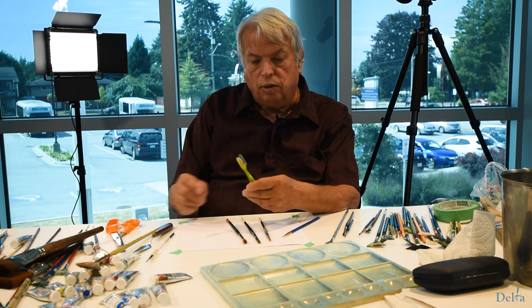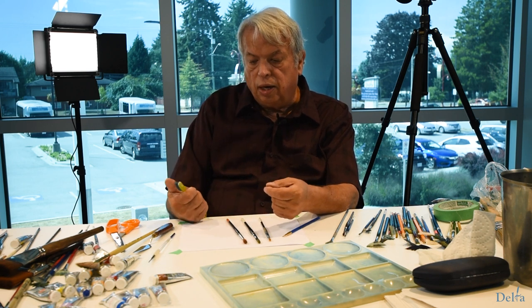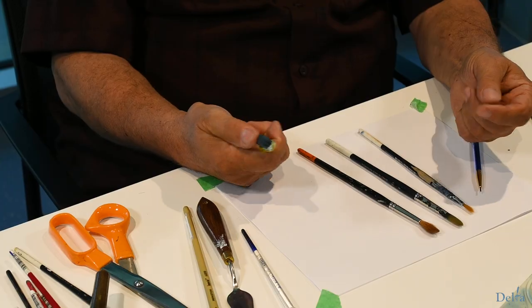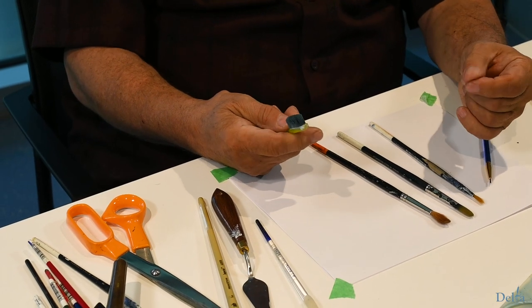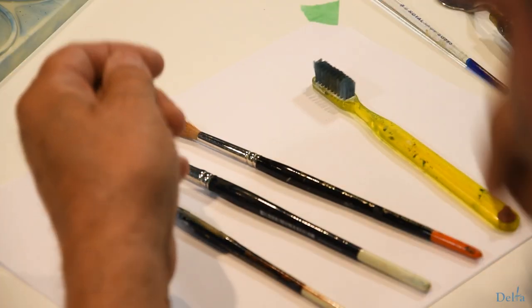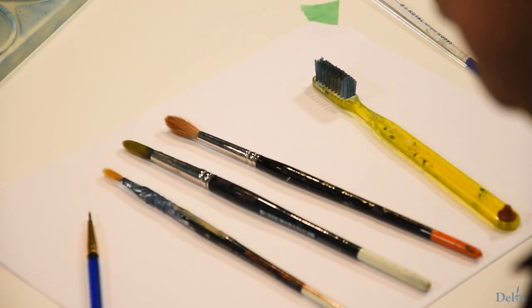A toothbrush — an old toothbrush you have kicking around with a fairly stiff bristle. You want a stiff bristle one, because there are some tricks you can use incorporating a toothbrush. So it's good to have that; you don't think of it very often.